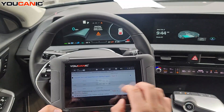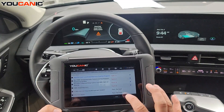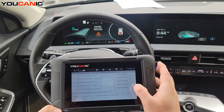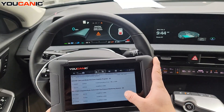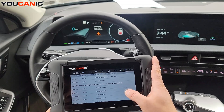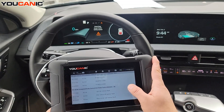You can click on the name of the control unit to enter it, or you can go to the bottom, hit Report, scroll down, and see a full list of all fault codes. You can save or email this list to someone. It shows the code and the description for each one.